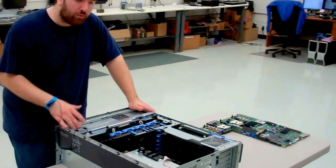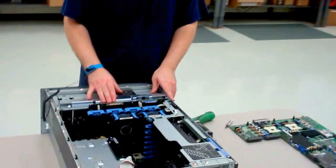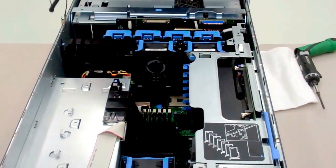First things first, you want to get all your cables and everything unplugged and get the machine ready. We're already at that stage here. The first thing you're going to need to do is take out all of the internal parts inside the chassis to actually get at the main board.